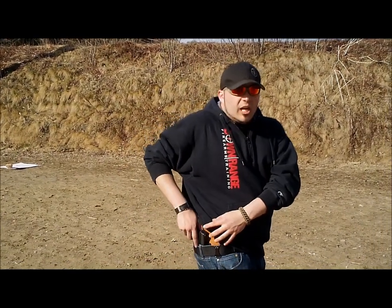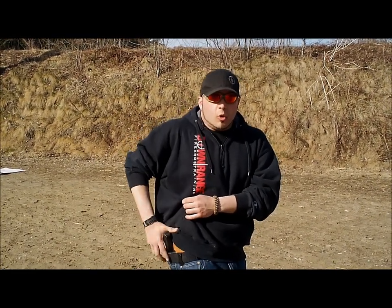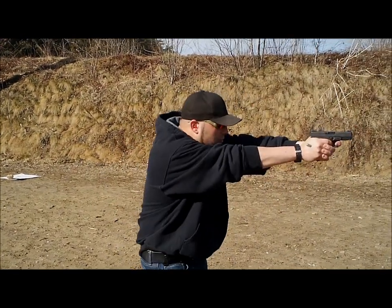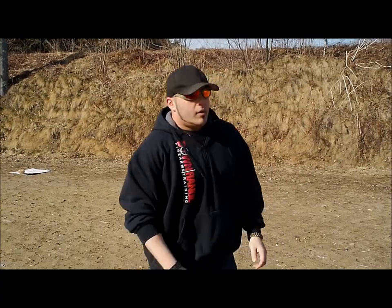Right now I have the horsehide holster on the Supertuck Deluxe. It is constantly consistent and efficient for holstering, unholstering, and reholstering. I'm going to simulate a threat — having to grab my pistol, engage the target, then reholster the gun. As you see right there, because of the consistent and efficient holstering and reholstering and the way the gun rides, you can wear it all day long — which makes Crossbreed holsters one of my favorite holsters, and the holsters all the instructors at Downrange Firearms Training use and fully endorse.